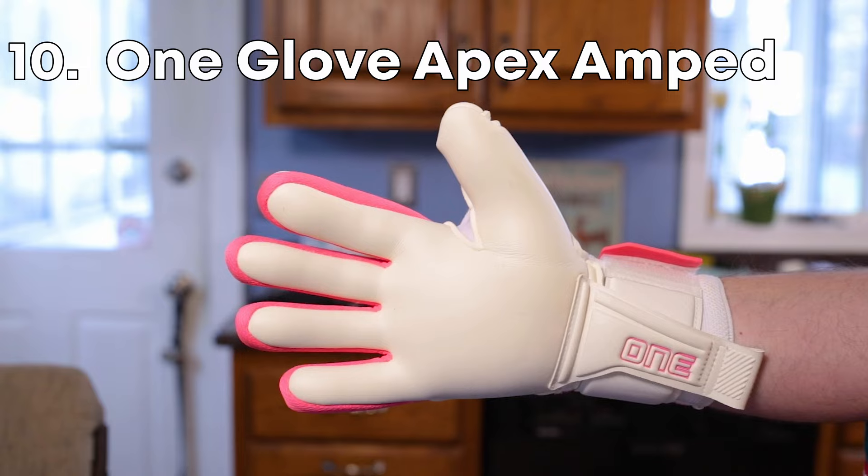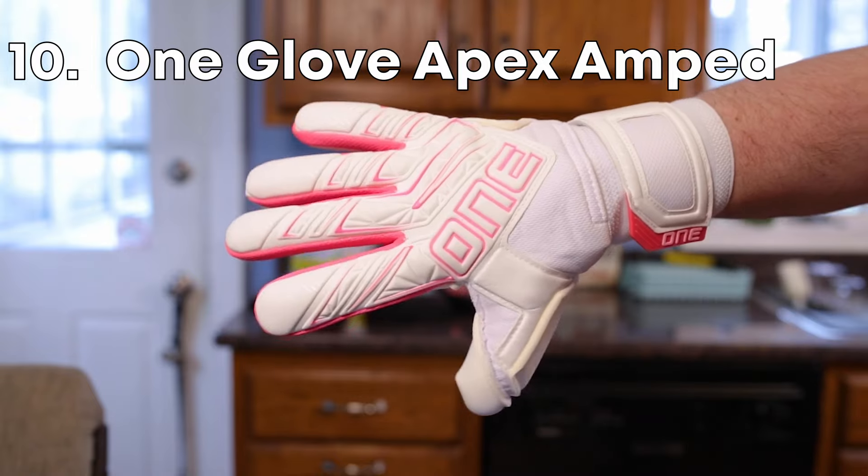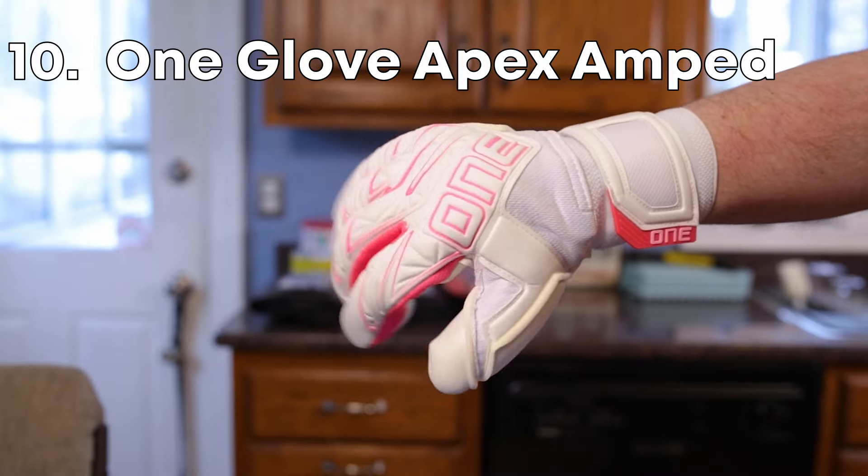We're going to do the One Glove Apex Amped as my number 10 — finger protection, price, cut, everything.